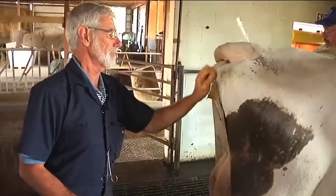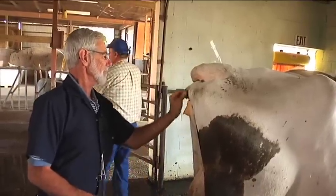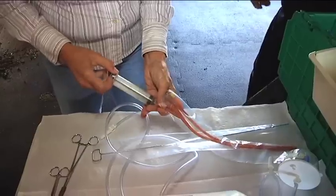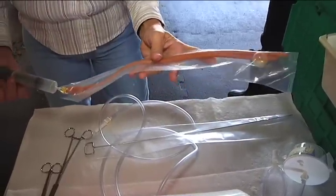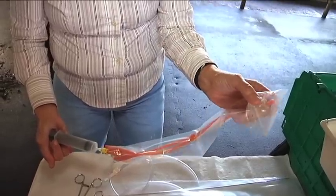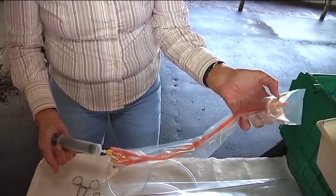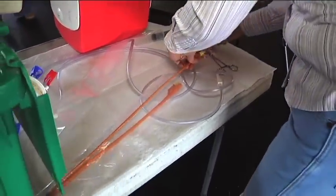The vulvar area is then scrubbed with an iodine soap solution. While the cow is being washed, the catheter is prepared. This is the Foley catheter that is put into the uterus and inflated with air via a cuff that holds it in place. Once positioned, the medium will flow in and drain back out again. Pictured here is a fully prepared catheter ready for insertion.